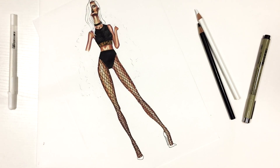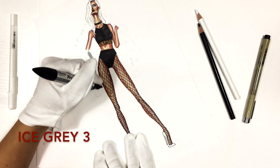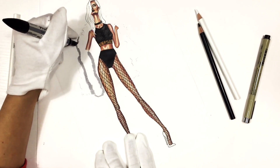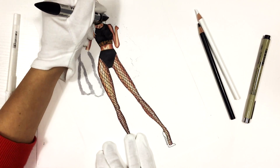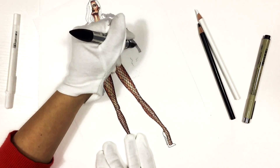Here is our result so far. Now we're working on the faux Mongolian lamp fur coat. I'm drawing the outline of the fur coat — not just the outer line but also any huge folds, the area where the fur is attached to the lining, and the whole outline of the jacket.